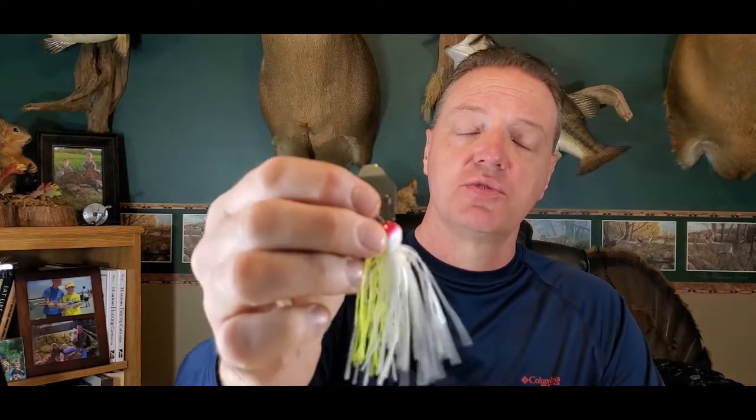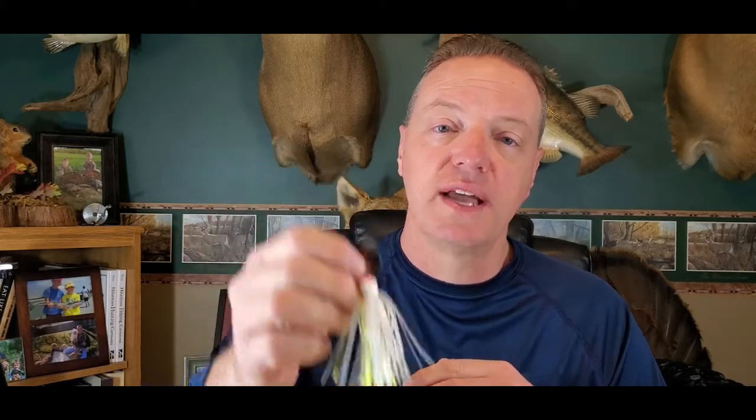So for example, we'll start with a classic: chartreuse and white. This is a half-ounce chartreuse and white — a Z-Man Jackhammer — and I like to throw this in almost any setting. It's the perfect bait in my mind to start out with. Whether you have clear water, off-colored water, stained water, or muddy water, chartreuse and white gets the job done in a chatterbait or a spinnerbait. This is pretty much always my starting point, especially if I'm fishing a lake or impoundment that has shad. If it has shad, I'm going chartreuse and white, solid white, or solid chartreuse.